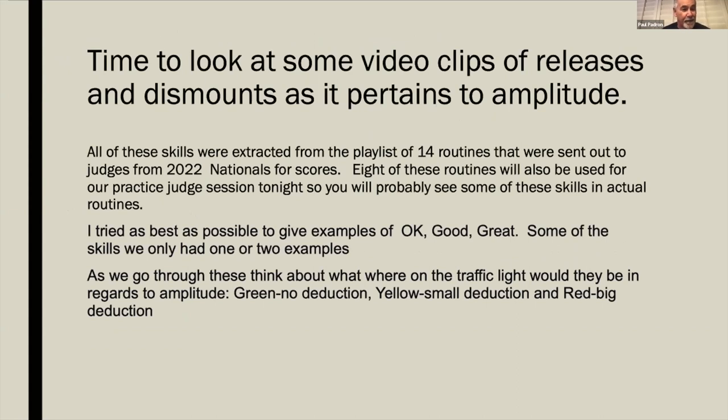We'll now look at video clips of releases and dismounts as they pertain to amplitude. All skills were extracted from 16 actual routines sent out to national judges; eight of these routines will also be used for practice judging sessions. Examples show okay, good, and great. As we go through the videos, think about where on the traffic light they would land — green for no deduction, yellow for small, or red for big.